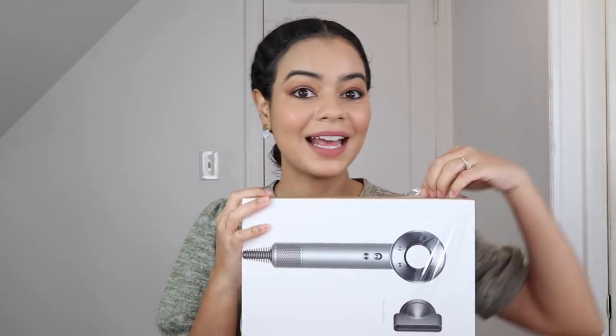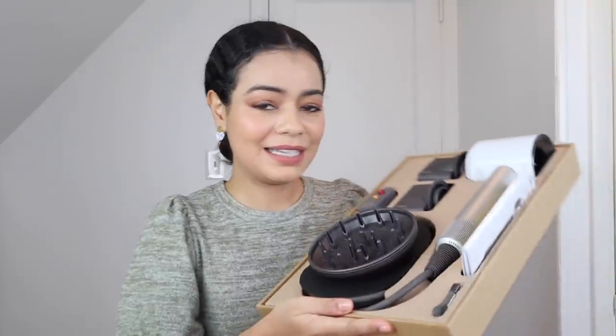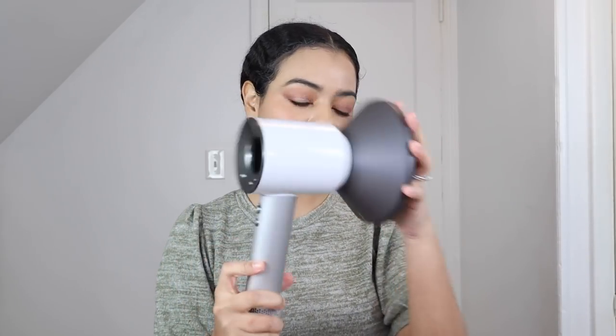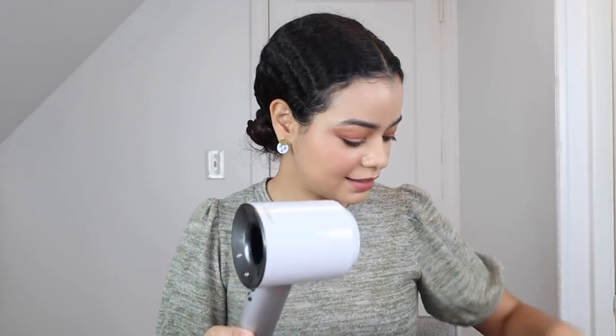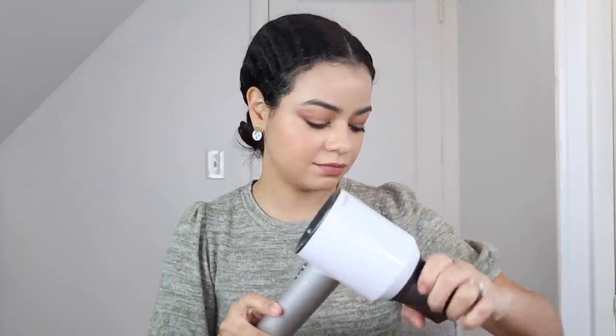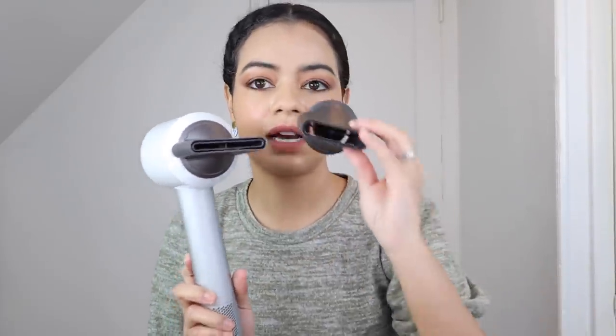Let's open this up. So this is what it looks like when I open it — it brings a diffuser attachment, magnetic, and it also brings the other nozzles. I think I'm going to use the smaller one, which is the concentrator, but now that I look at it, it's very small — I'm wondering if I should try this bigger one first.